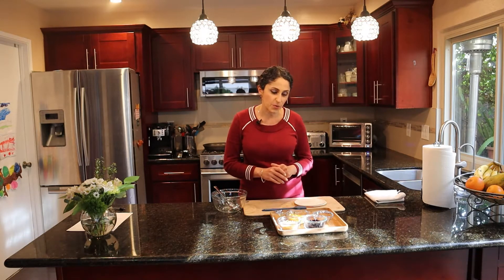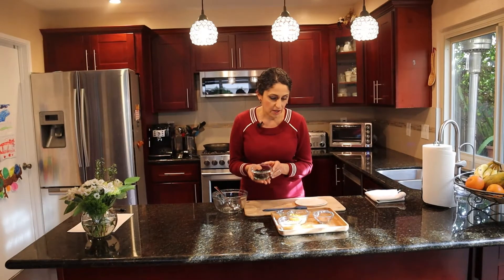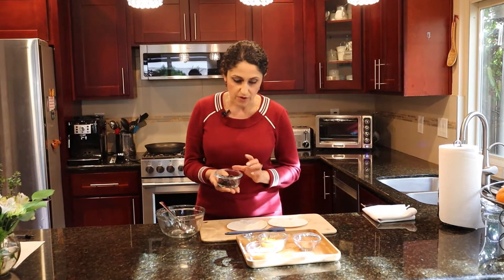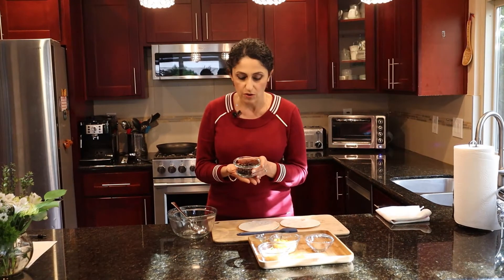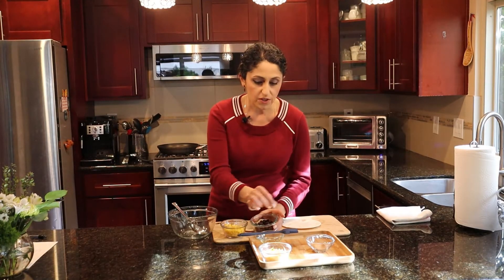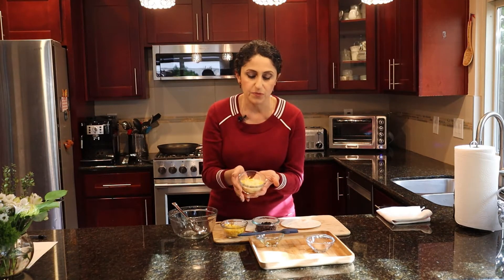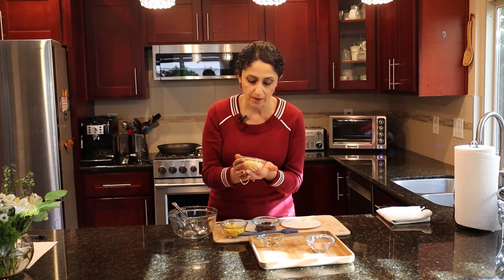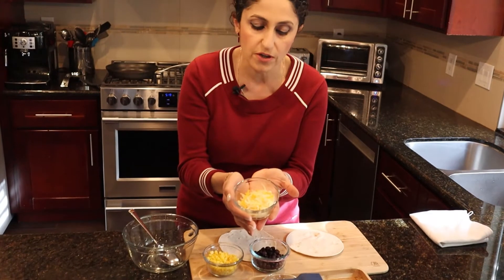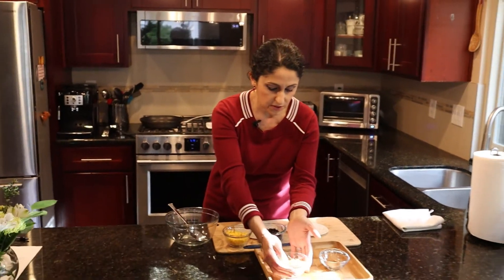These are the ingredients. We have beans — already cooked beans — and we will do two quesadillas as a portion, but you can always increase the portion. We have half a cup of beans and you can use pinto beans, black beans, or you can mix the beans together. Then we have corn, taco seasoning, and a cheese blend — it has cheddar cheese, jack cheese, white cheddar, and orange cheddar.